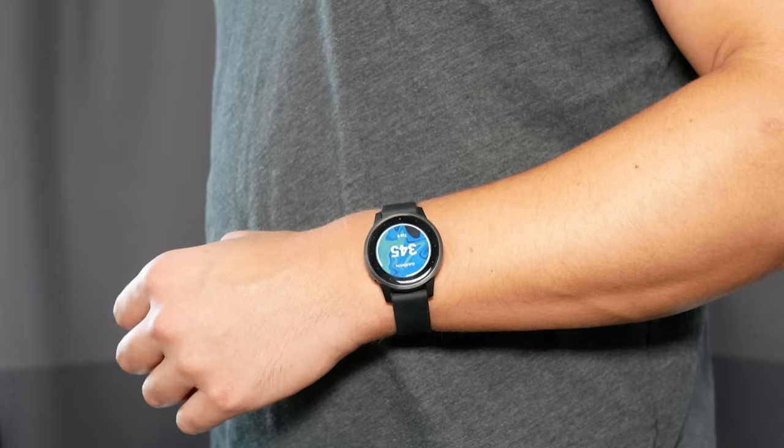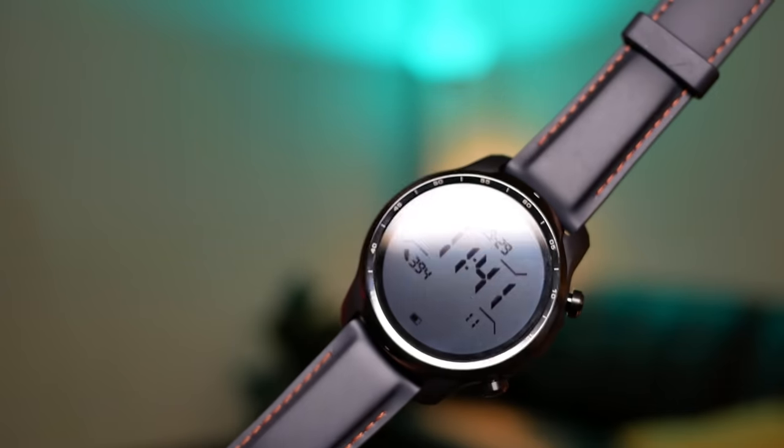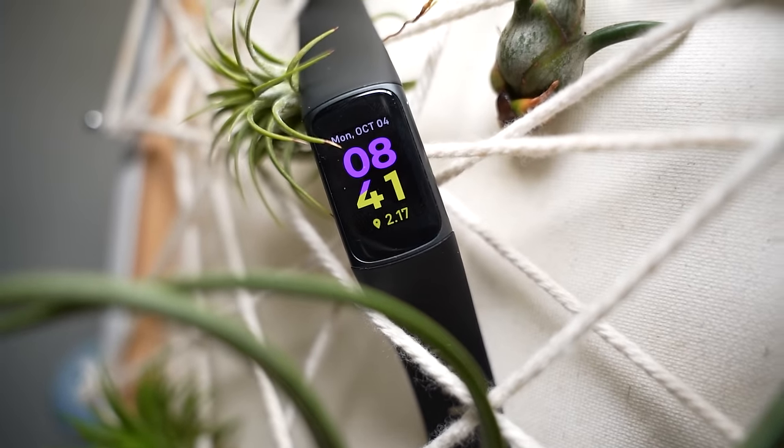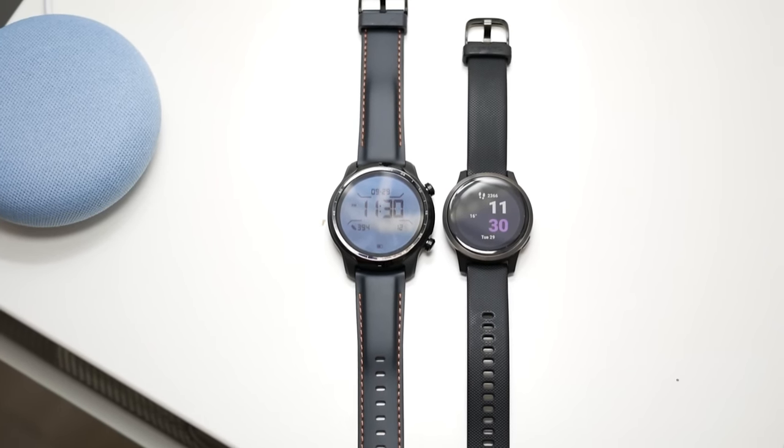I would have much preferred a trans-reflective display, like the ones on the Garmin Vivoactive 4 or my TicWatch Pro 3. I think it's a real shame that manufacturers are switching to OLED display technology because it really impacts battery life when always-on display is enabled. For a small fitness tracker like this, I don't think it's necessary to have such a beautiful, vibrant display at the expense of battery life. If someone offered me OLED technology or long, multi-week battery life, I would always pick the longer battery life.